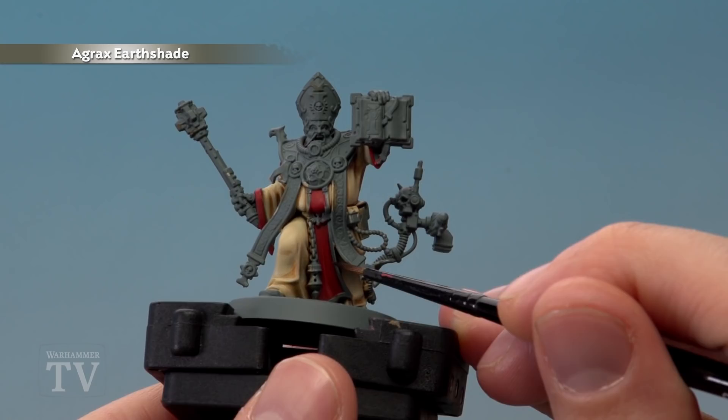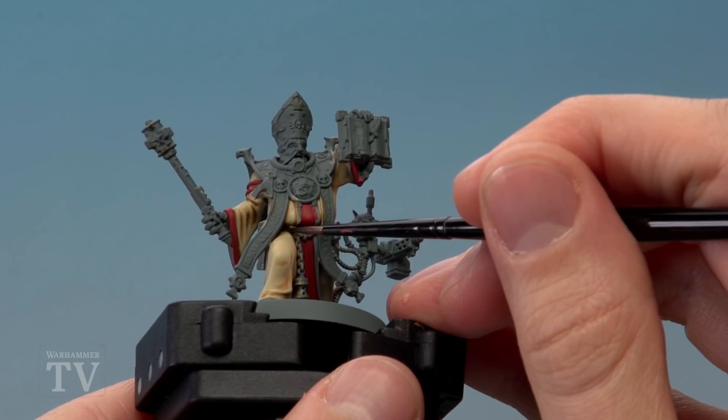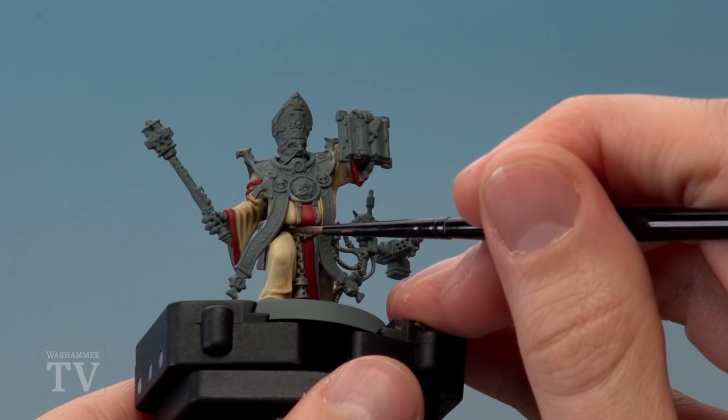Next, paint Agrax Earthshade into the recesses on the red robes, and also look for any really deep recesses on the cream-coloured robes — for example just here — and apply a small amount of this paint in those details too.